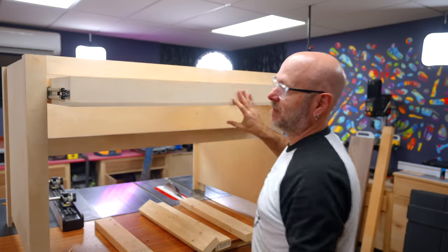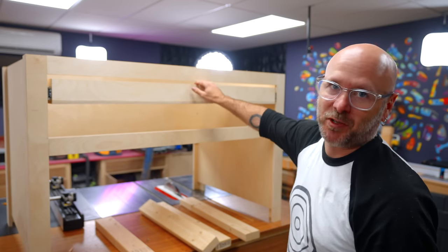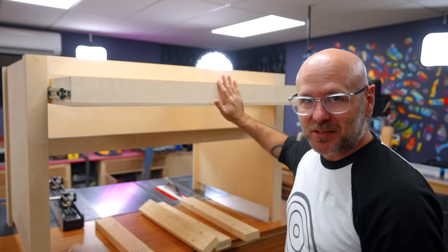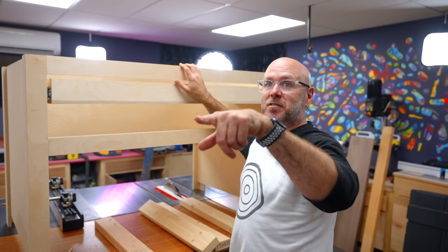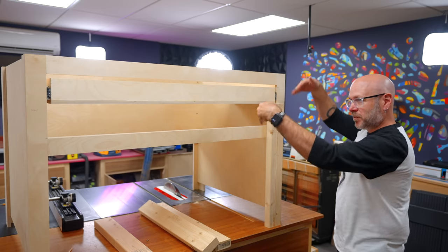Got the cheap drawer slides in there — no soft-close. This is shop furniture, not your mom's furniture. You're making this for your shop; you don't need soft-close for your shop. I'm going to cut these two-by-fours down to length for the next drawer.